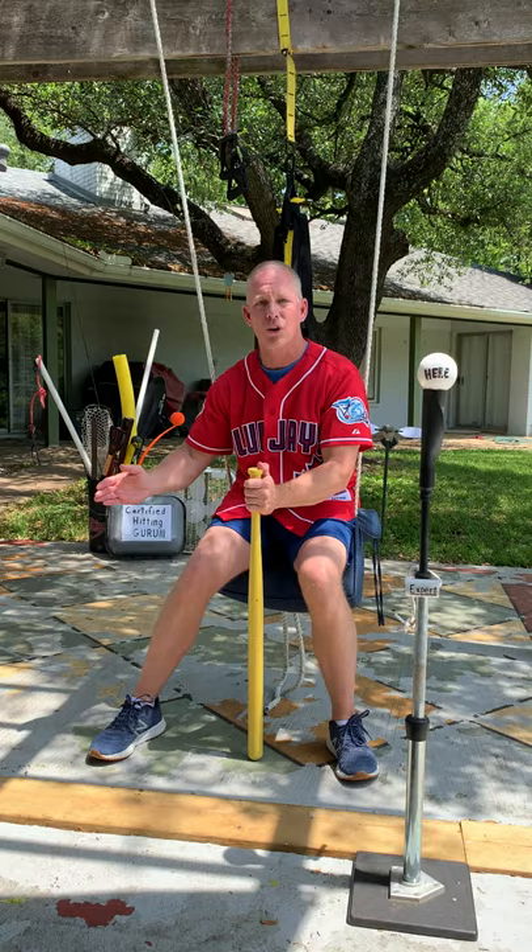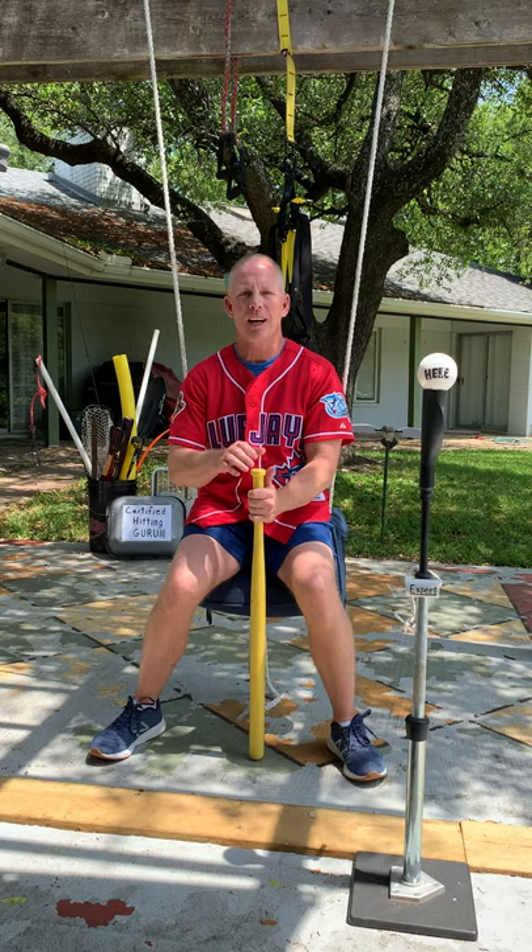Hey folks, Jeff Frye here, former Major League Baseball player and your certified hitting guru. Going with the old school throwback Toronto Blue Jays jersey. Loved my time playing for the Blue Jays in 2001.